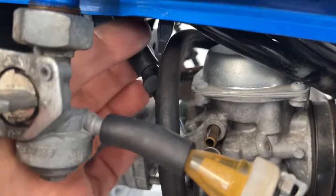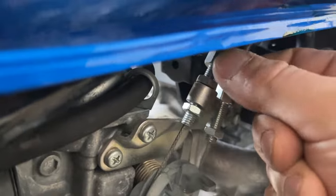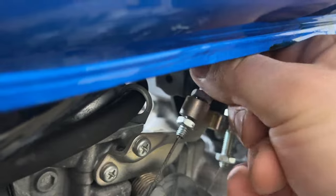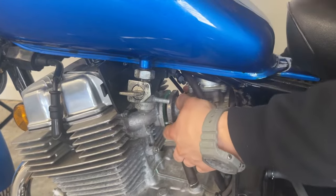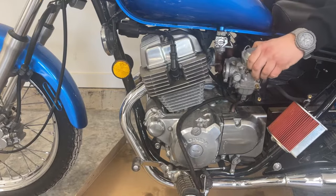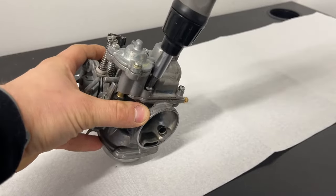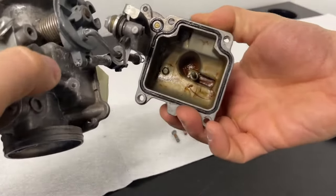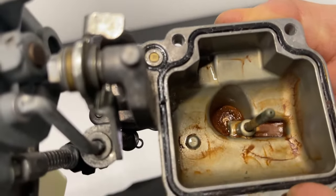But it doesn't flow out of the carburetor, so I'm going to take it apart, clean it, and put it back. And here you can see the cause of all the problems.